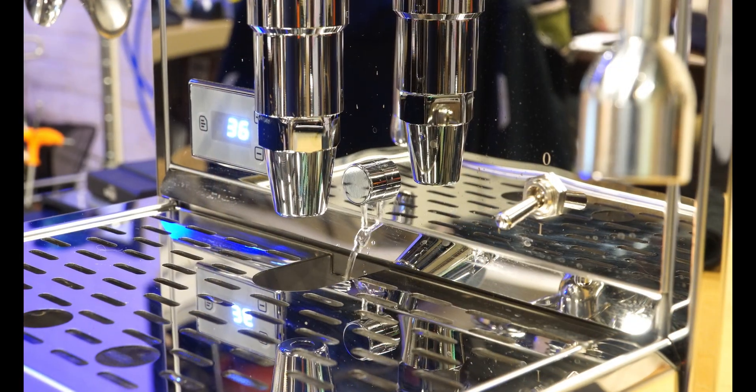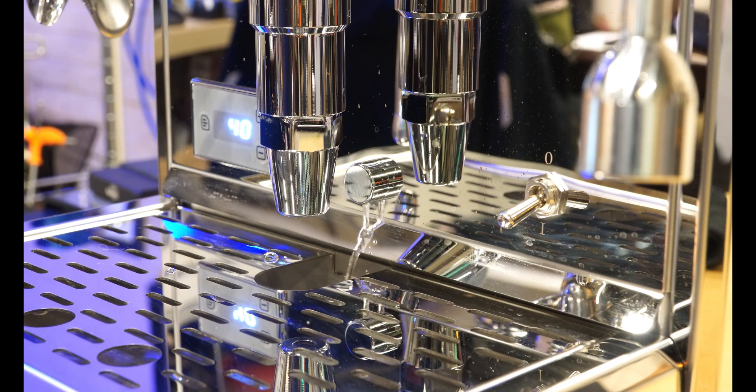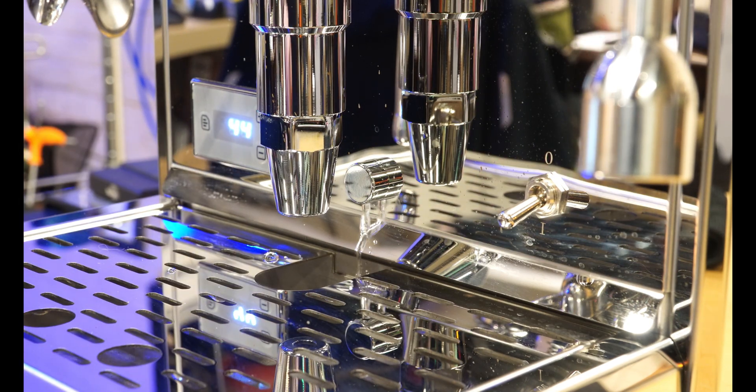I do want to note that this machine is designed to have the OPV go to this little spout — sometimes it's hidden beneath the drip tray on certain brands. On this particular machine you'll see it come out, and that's just the OPV pressure bypassing that valve. So this is totally normal.